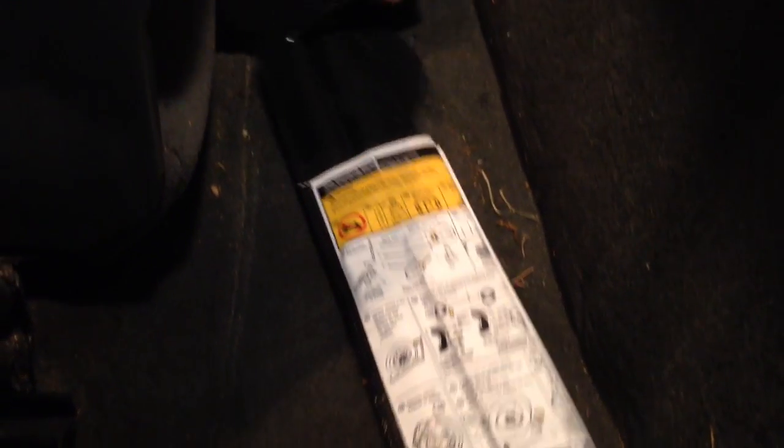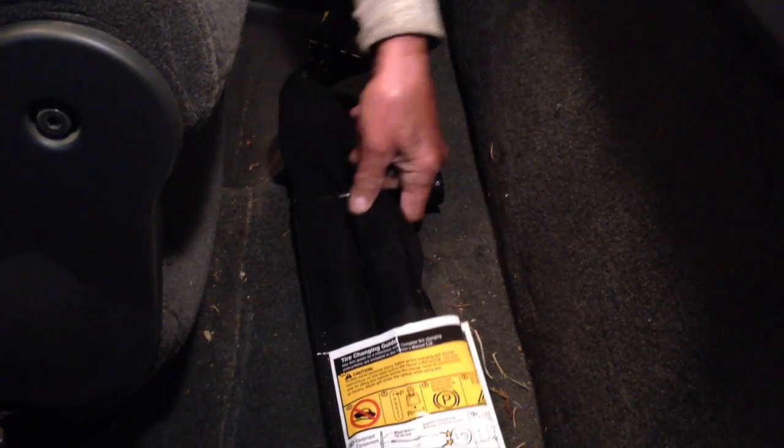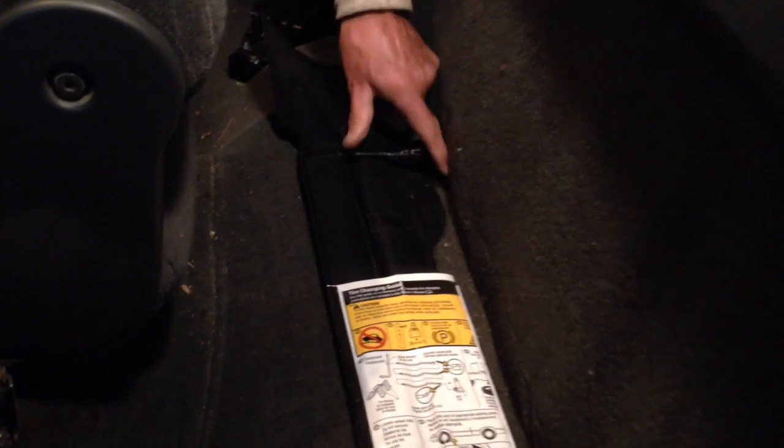Now here's the jack over here, and here's the shaft that you've got to stick in to lower the spare tire down. What a piece of garbage. I'll let you know my experience lowering this tire down. I finally got the key core out so I can stick this shaft in there.